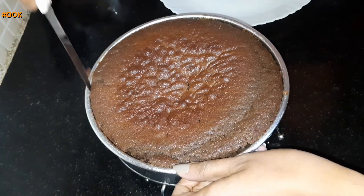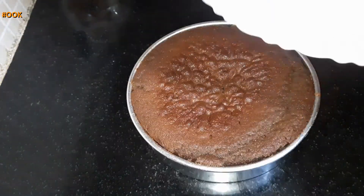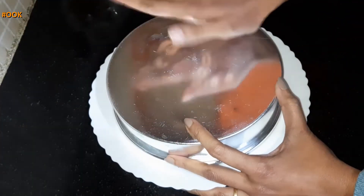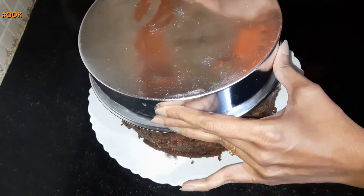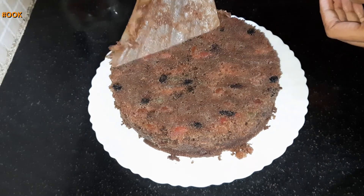Now let the cake cool down completely. To take out the cake after it is cooled down, loosen the edges with the help of a knife. Then turn over the container on a plate and gently tap it. Take out the container and slowly remove the butter paper on top.